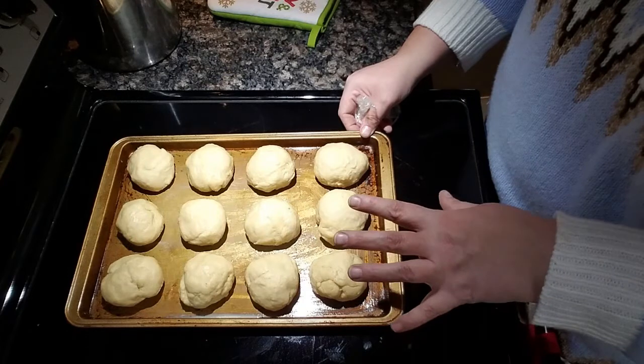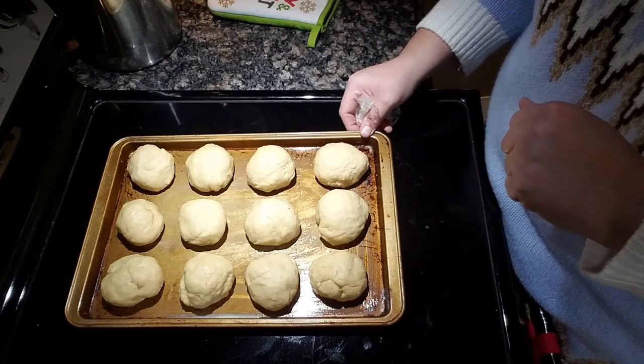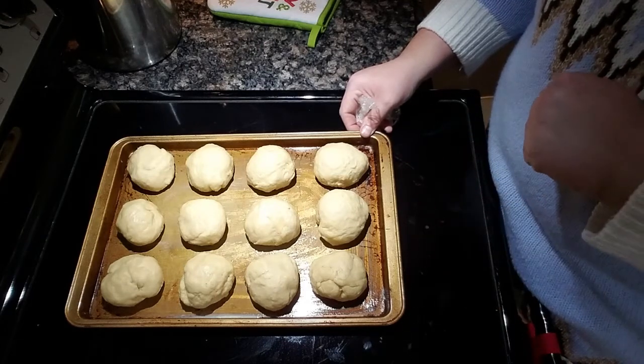I'm going to get these into my oven. These will go between 10 and 15 minutes — I'll bring you back when we're pulling them out.